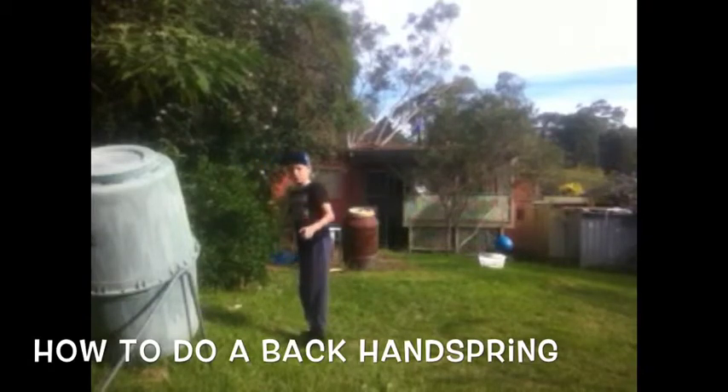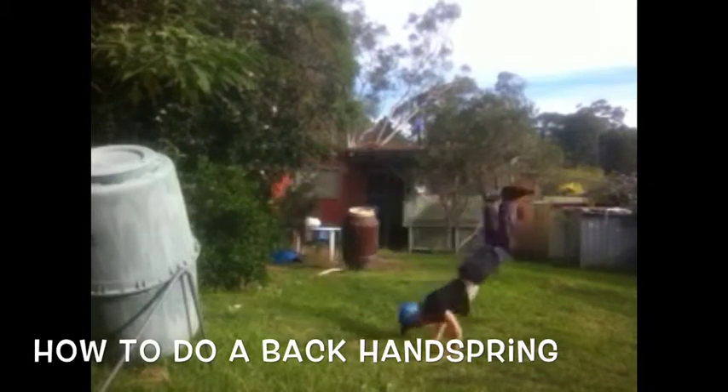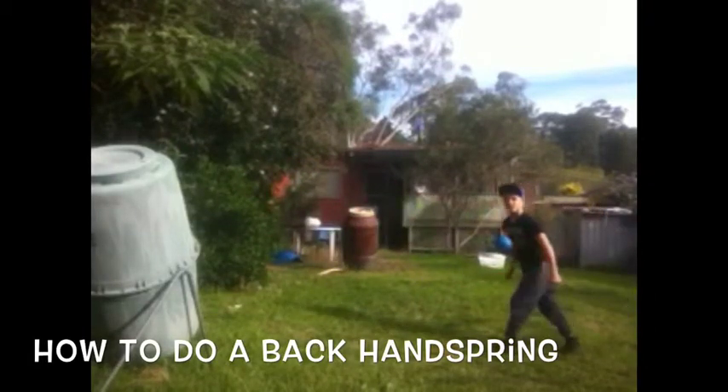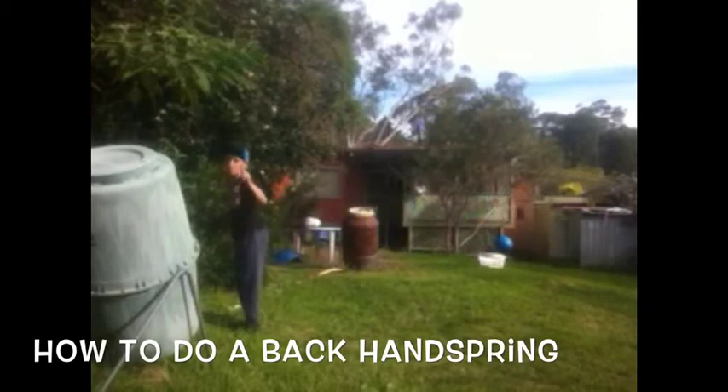Okay, so I'll show you an example. Ready? I'll show you two. Number two. Number one. Number two.